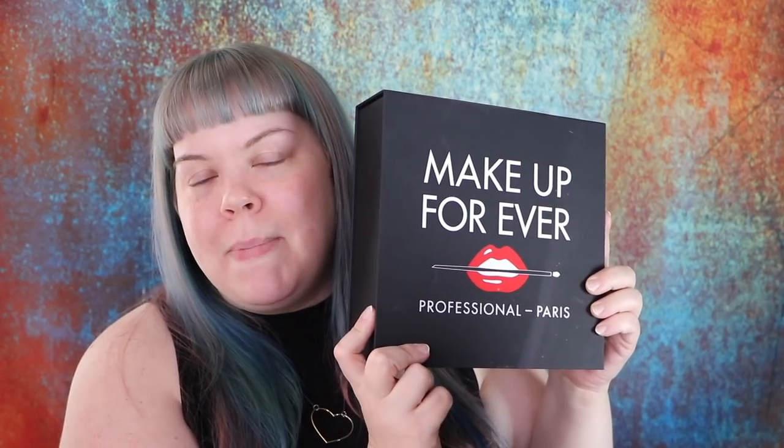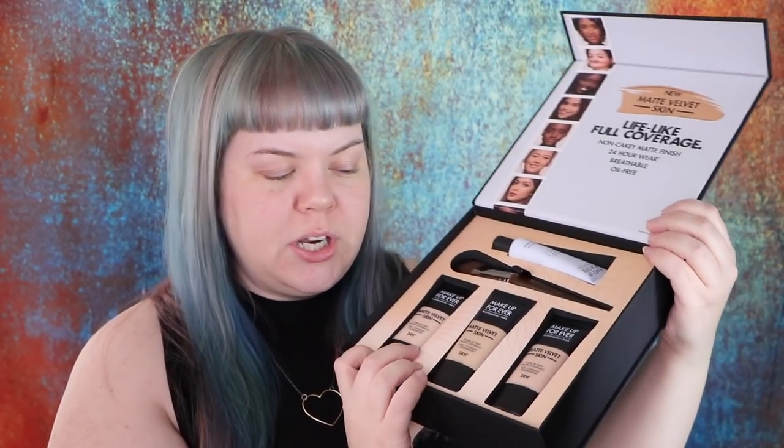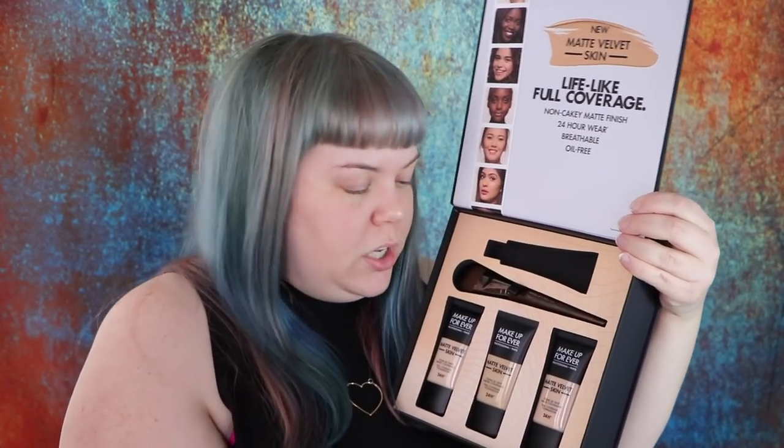I was recently sent some really cool foundation from Makeup Forever that I've been dying to play around with — the Makeup Forever matte foundation, which is really exciting. This is like a new version of their velvet matte that they've had for years. Within the PR box there's also a primer which I'm going to use today.